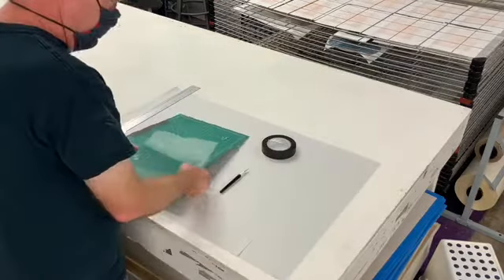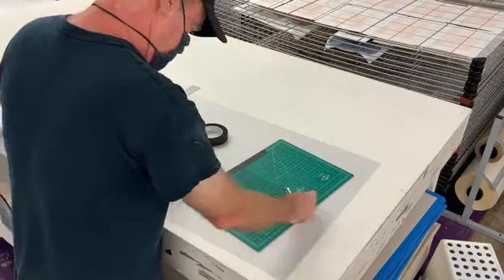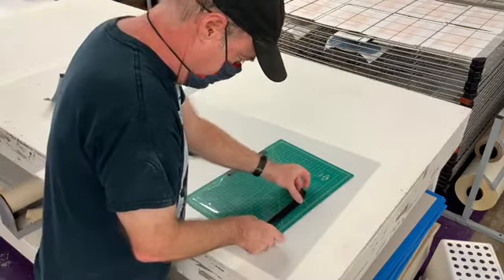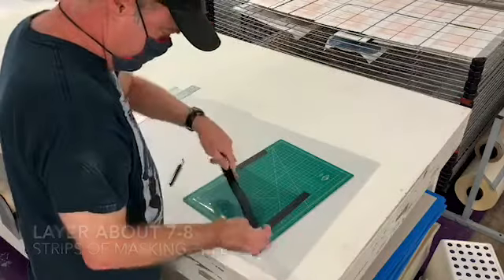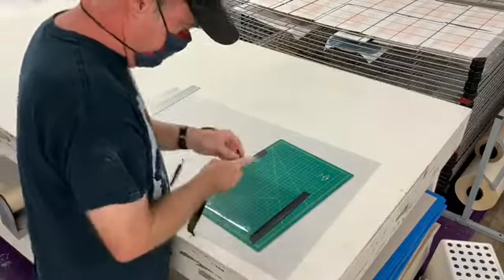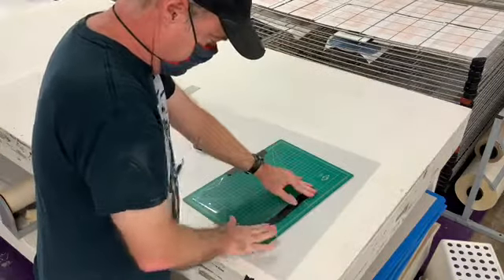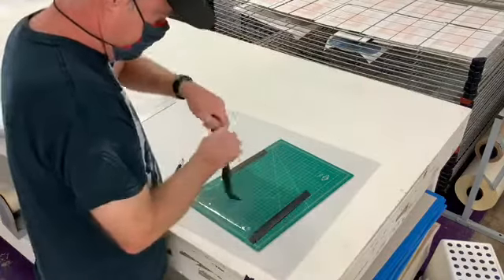All right, we're gonna start with the plastic, and we are gonna stack on to the best of our ability about seven to eight strips of paper tape across the plastic. What we're doing is building this up, and it'll create a nice sharp edge that our paper can stay against.